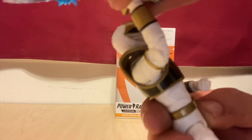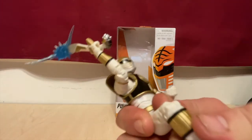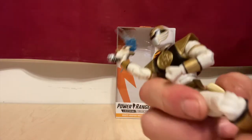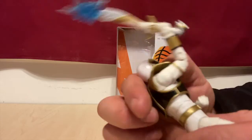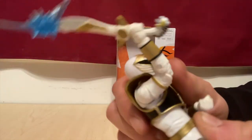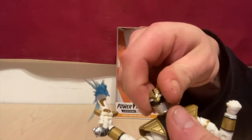He's got arm articulation right here. He's got double jointed knees, which are amazing — both knees double jointed. Some of the joints are a little rough when you first get them. You've got the torso articulation right there, which is just brilliant. You've got the head articulation.